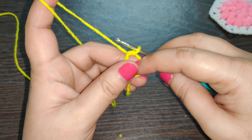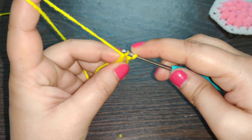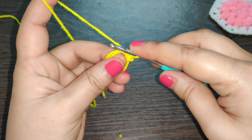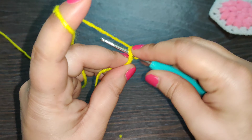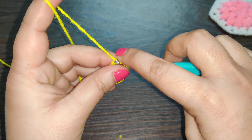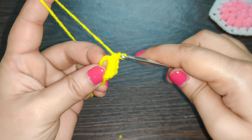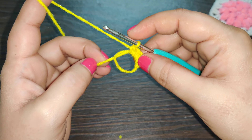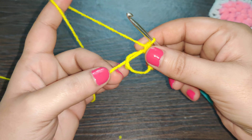Once you have your magic circle, you need to work six single crochets into it. So we start with one, two, three, four, five, and six.